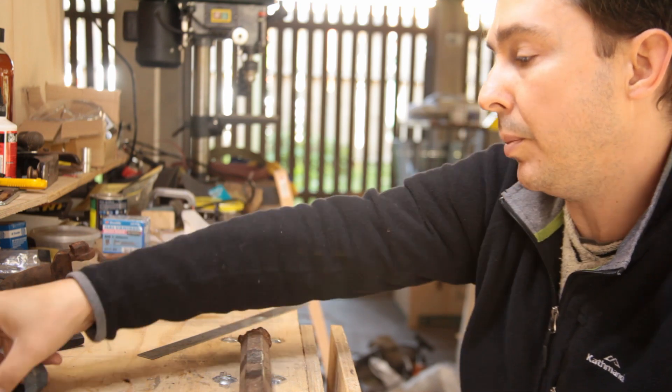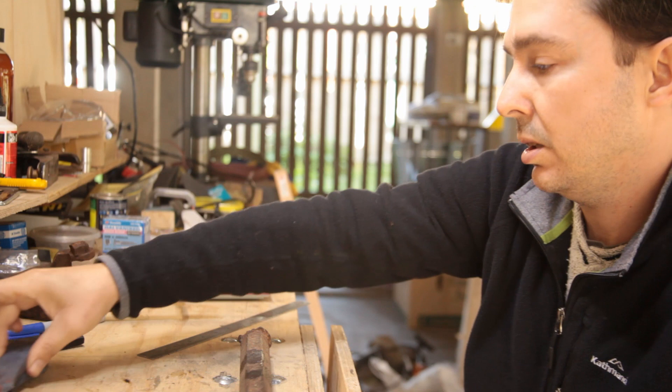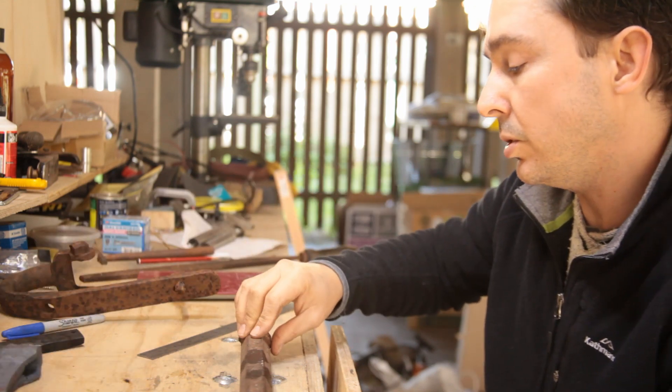So, today's video we won't be progressing the axe all that much. If anything, we'll be making a tool to help with that.